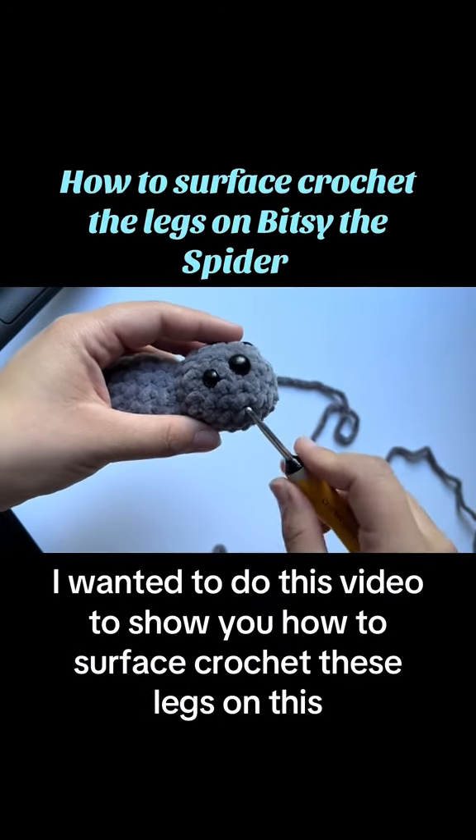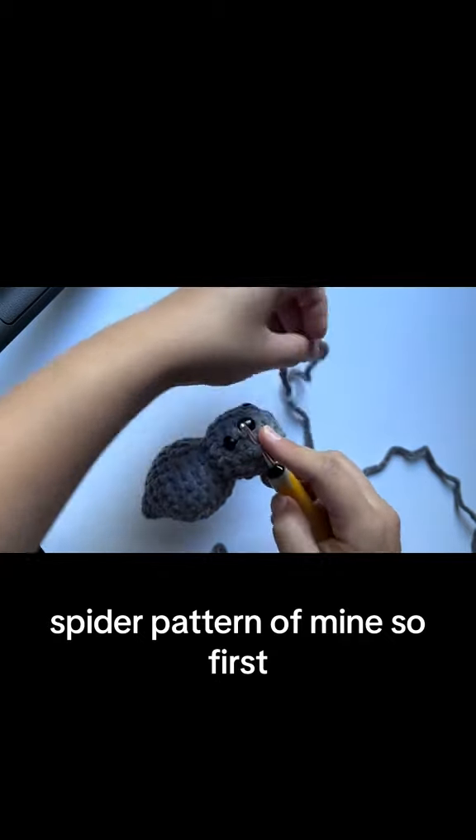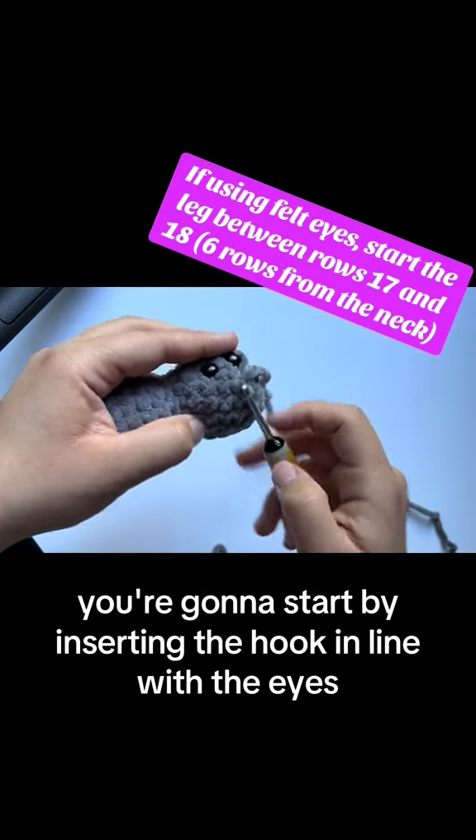Hey everyone, I wanted to do this video to show you how to surface crochet these legs on this no-sew spider pattern of mine. First, you're going to start by inserting the hook in line with the eyes.